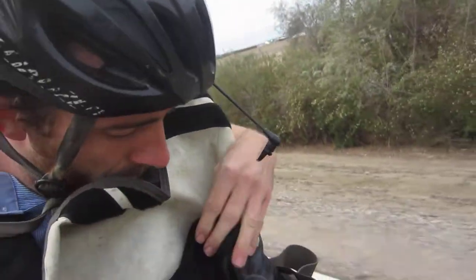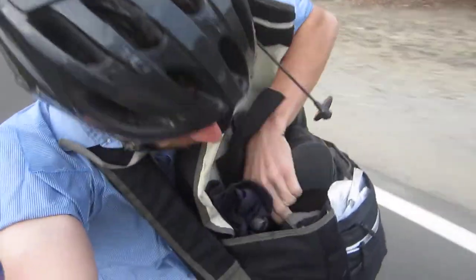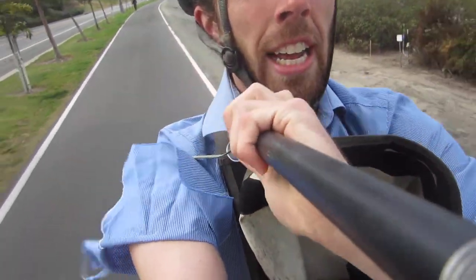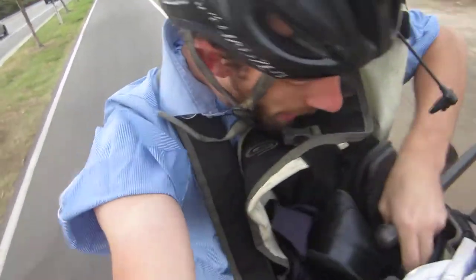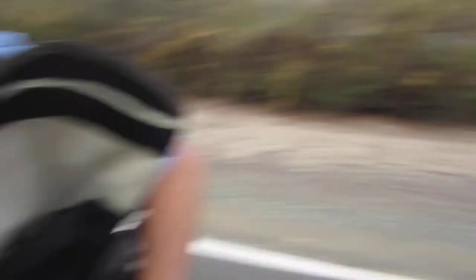Okay, so by screwing this in, and then there's another one somewhere... it fell out! Okay, there's one more here, which will just screw in like this. And so then... oh, but I forgot the weight! We've got to get the weight on there. Where is that weight?